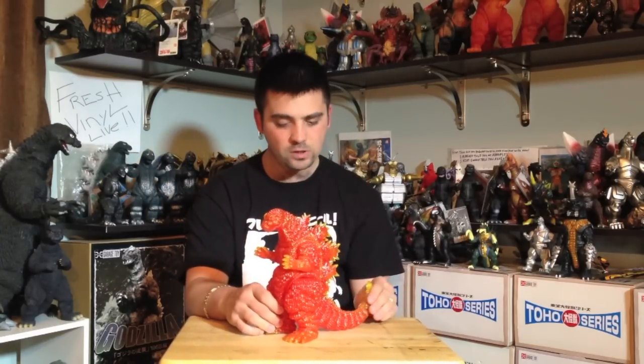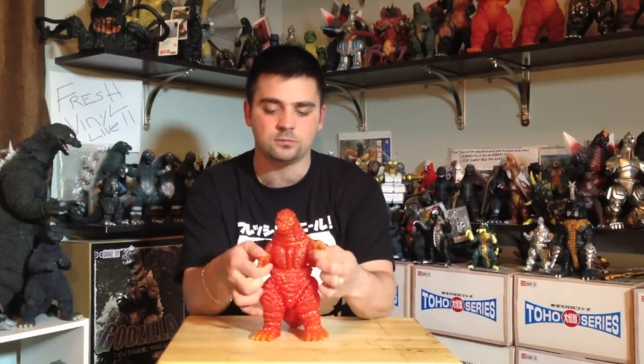Very great sculpt, I just love this figure. It captures the Burning Godzilla very, very well. Of course this is not as accurate in the detail department like some Bandai figures and X Plus figures, but that's okay — it's not supposed to be. I mean, this is a meltdown Godzilla, guys. This is awesome.